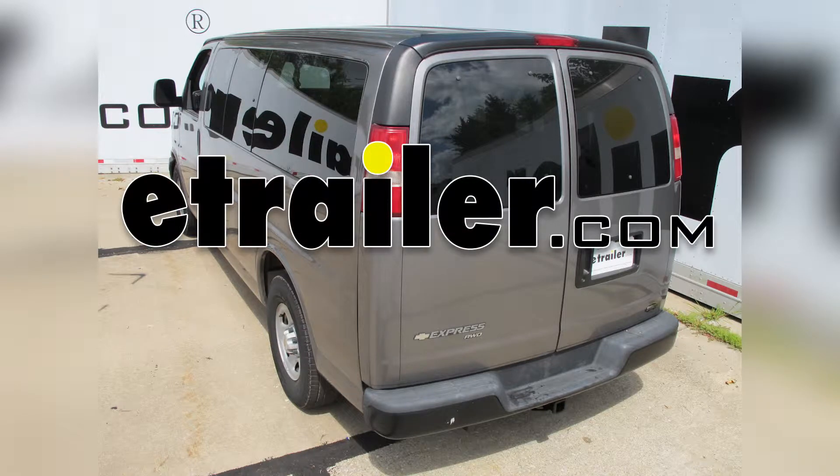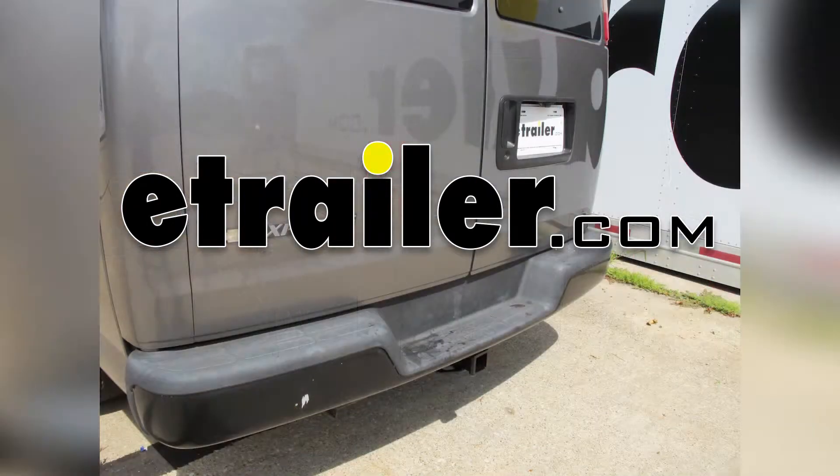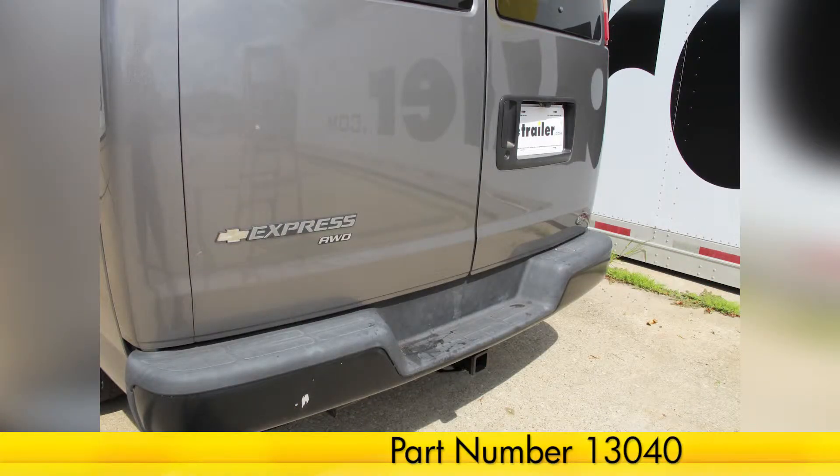Today on our 2007 Chevrolet Express Van, we're going to be installing the Curt Trailer Hitch Receiver, part number 13040.